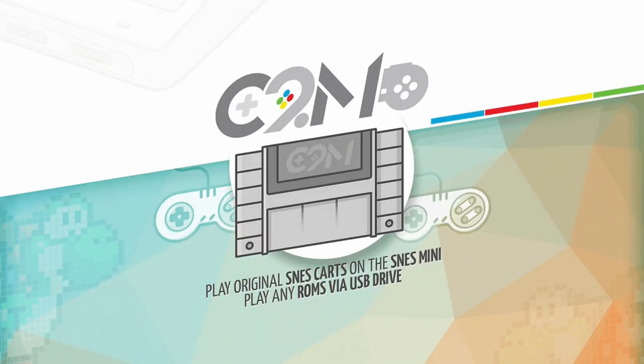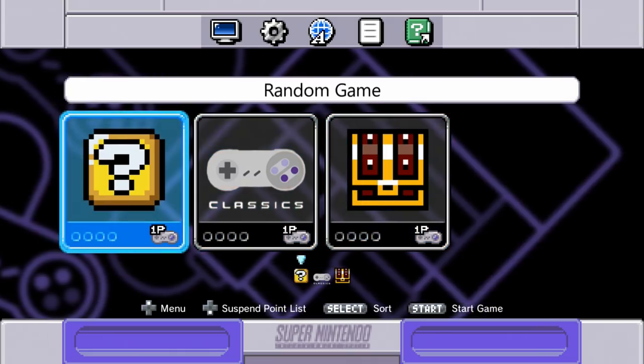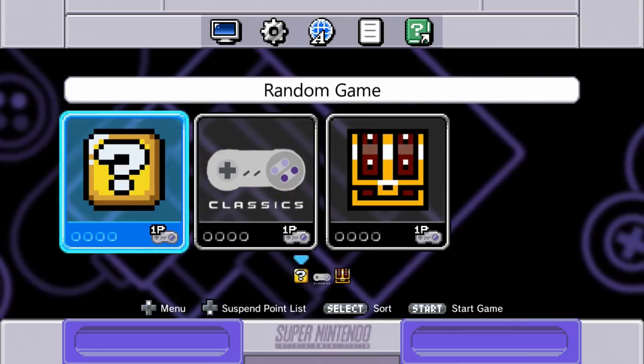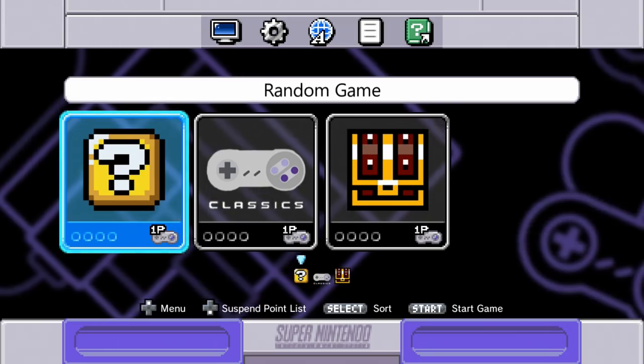Now I want to try something unique. I am trying a Super Game Boy, and it looks like the Super Game Boy is not recognized. I did blow in it and cleaned it, but it doesn't look like you can use your Super Game Boy on here. I'm not super surprised by that — you can obviously add Game Boy ROMs to the system, so it's not a huge deal.